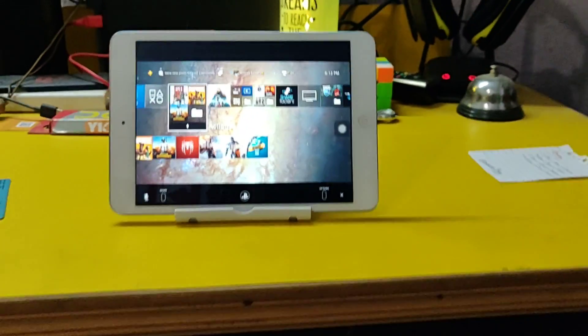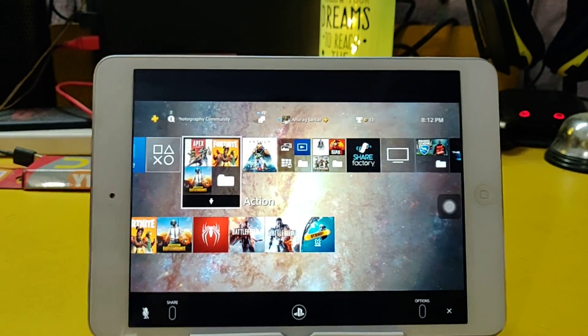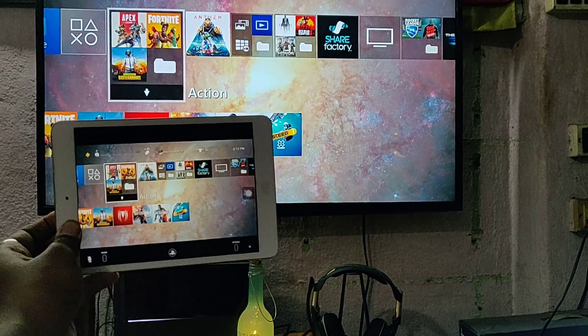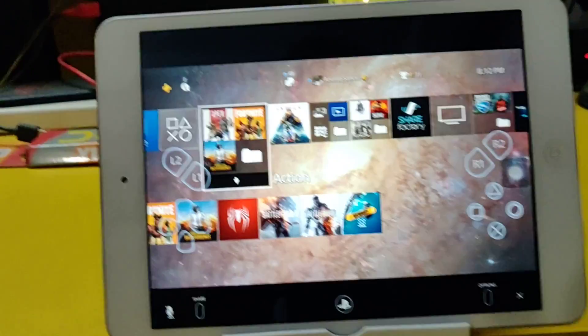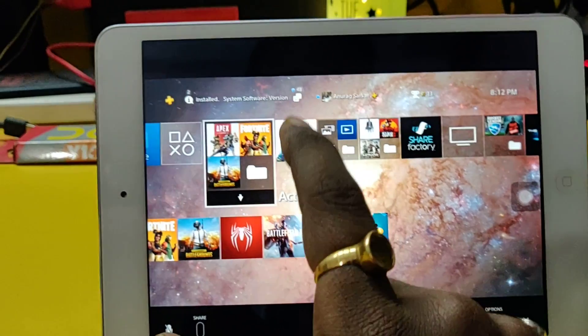Finally I can just sit down and relax after a tiring day and I don't have to use my PS4 and TV to actually play the game. You can see this — this is what it looks like right now. It's glorious, fantastic. Thank you, thank you PlayStation for listening to us.